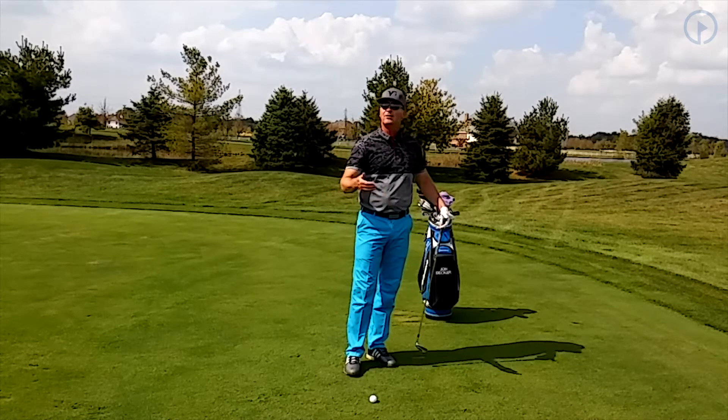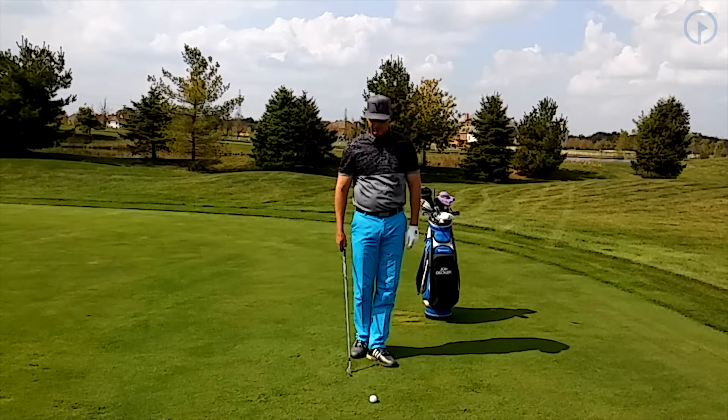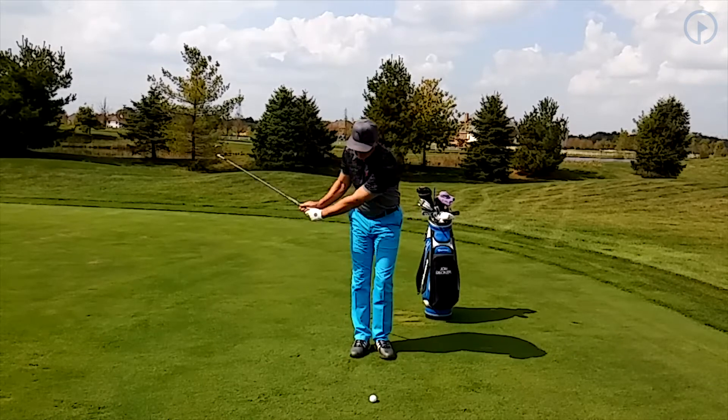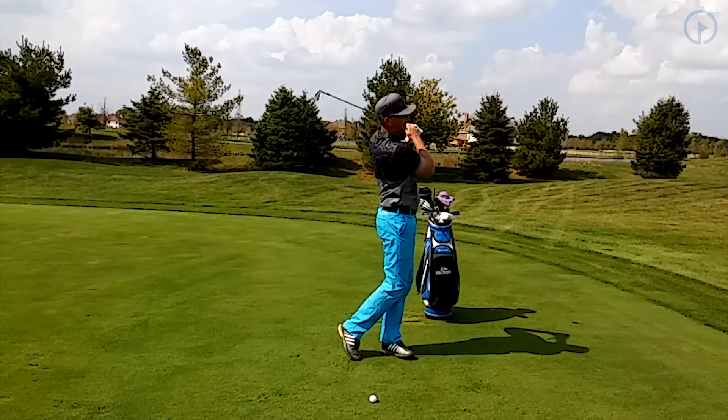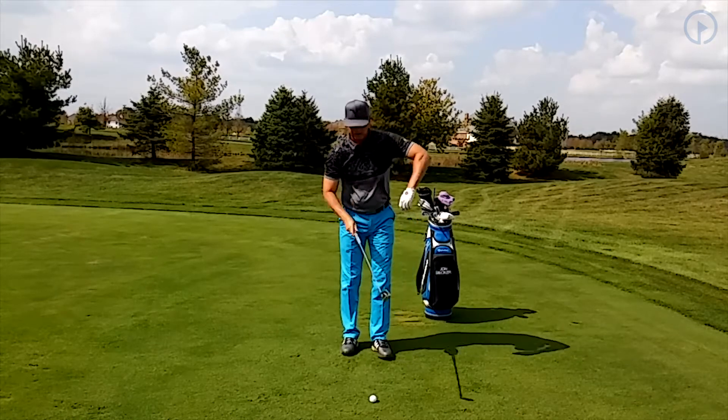When you stop your core rotation, you lose power, and when you lose power you're not going to hit the ball as solid or as far. So I'm going to go ahead and just do my practice swings, telling myself to just exhale. You're going to swing it back, through, exhale.